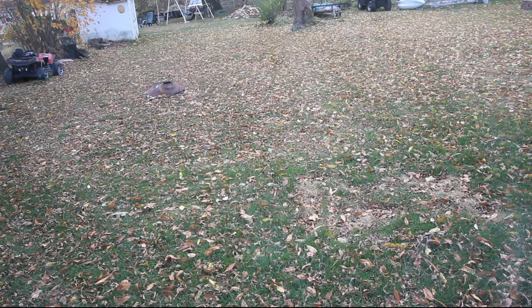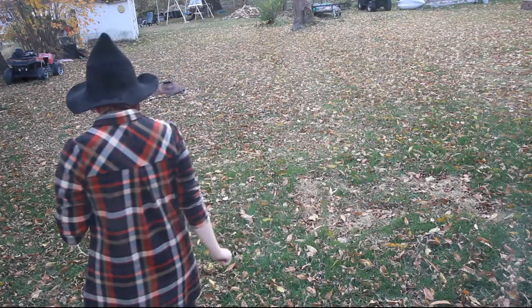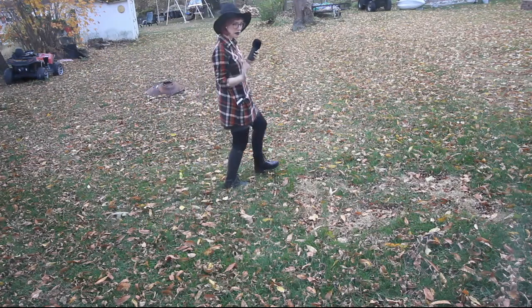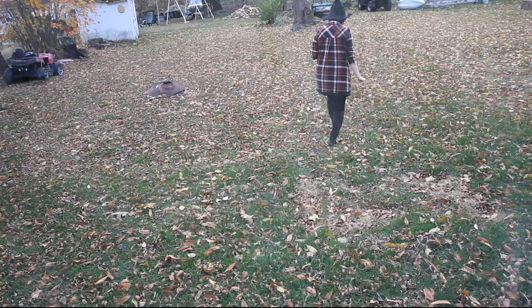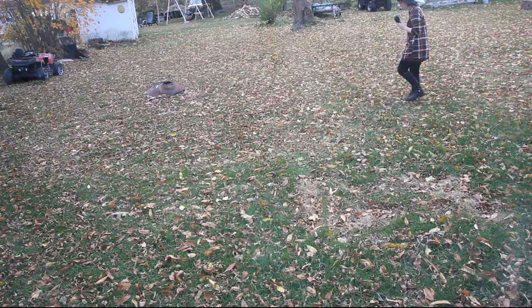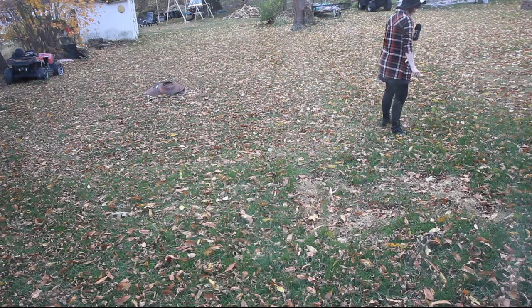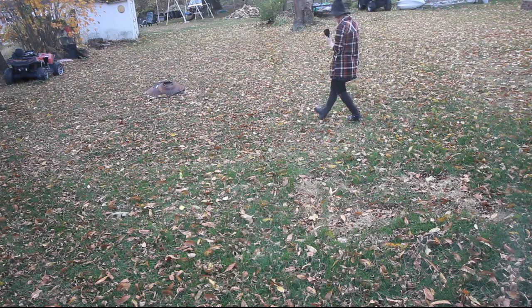Gwennigan ASMR. Hi friends! Welcome to, or welcome back to, my channel. I'm Gwennigan. Omi's watching from the window. So in today's video I'm going to be making a besom, or witch's broom. I brought you outside with me today to collect some sticks for the broom, and I will show you the other items we're going to be using, because we're going to make the broom and then we're going to bless it.